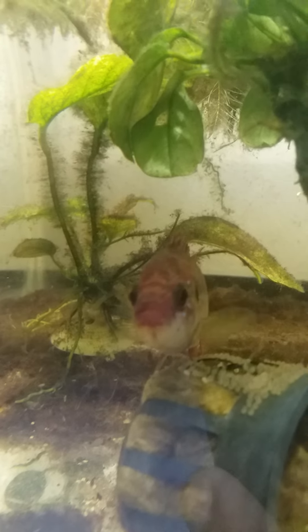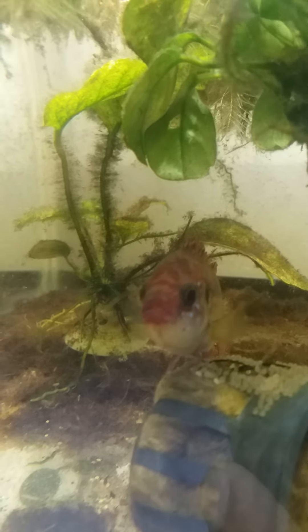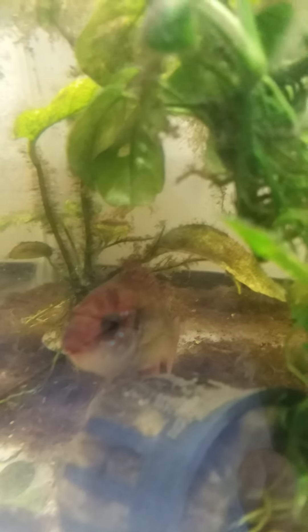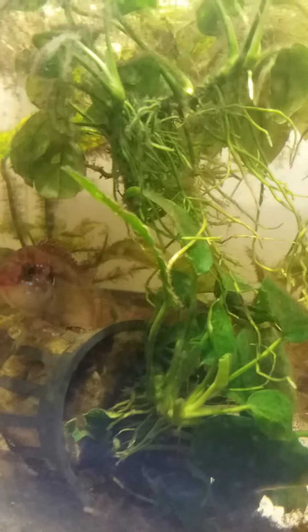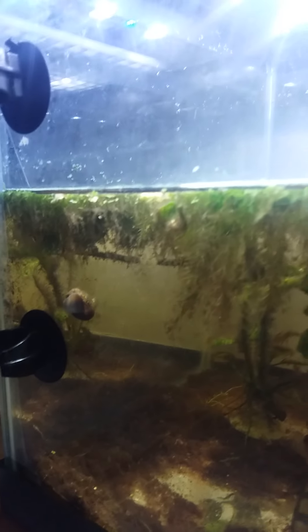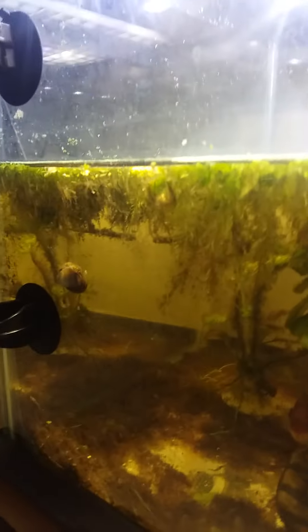What's up, fish lovers, fish fanatics! This is a cute cichlid female and she is sitting on top of some eggs. This is a 15-gallon tank — I pulled the sponge filters out about a week ago. There is no heater in it; it runs about 75 degrees.